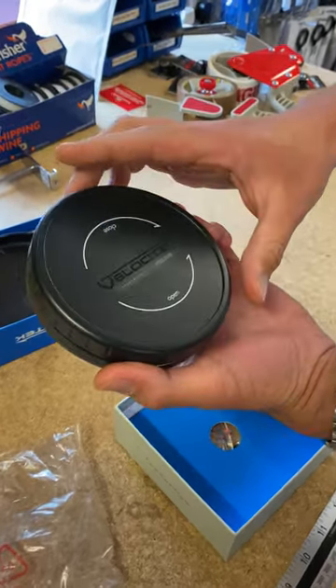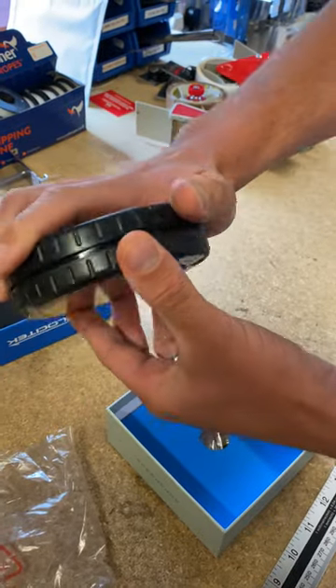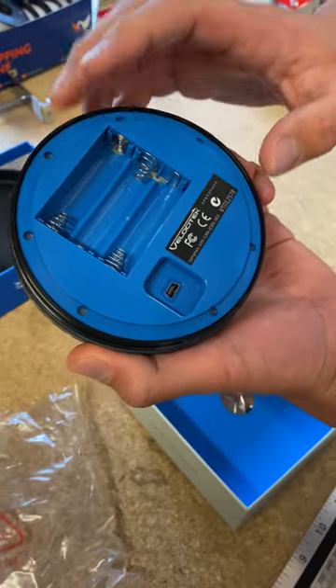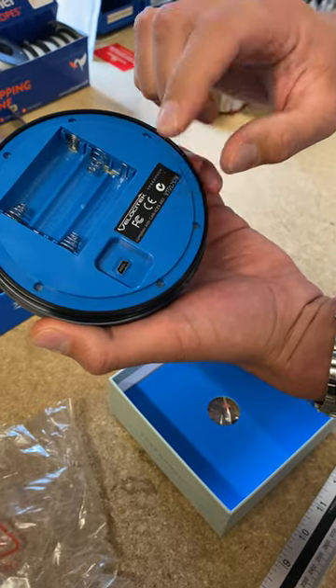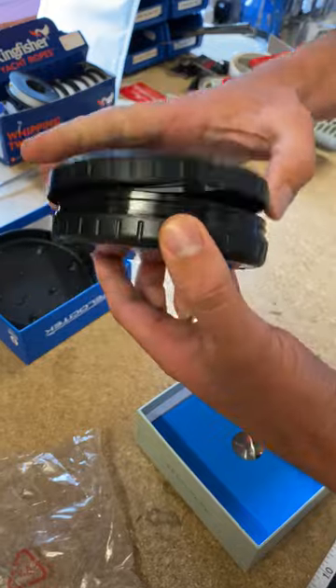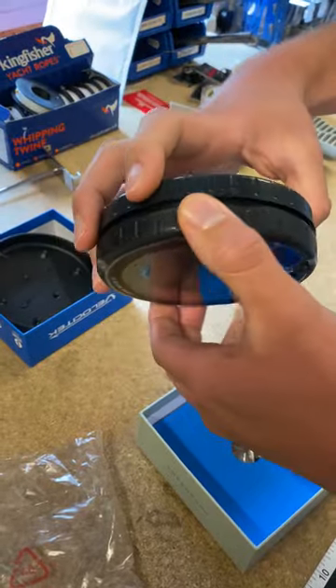Also on the back, you've got the open and close instructions. This just simply turns round and unscrews, and then you've got access to AA batteries — it takes three AA batteries. You've got the plug to plug it into your computer so you can get all your data off. Then that would just screw back on. You've also got the waterproof seal around here to keep it secure and dry.